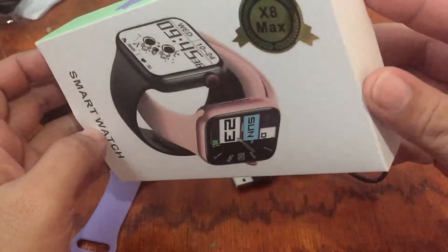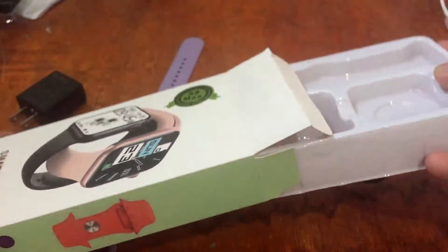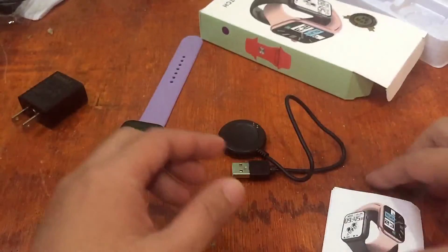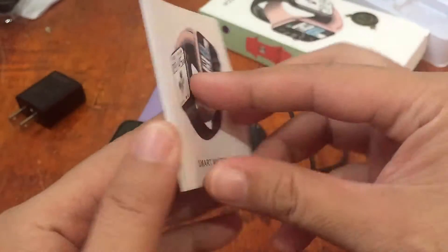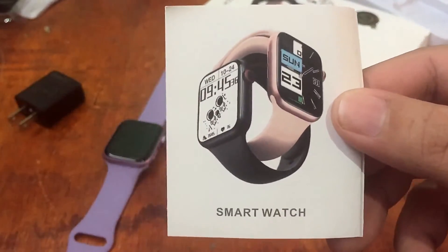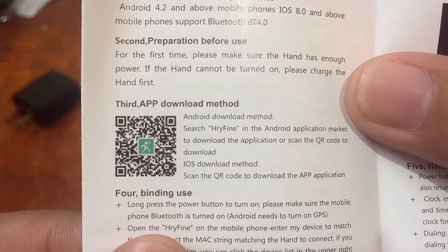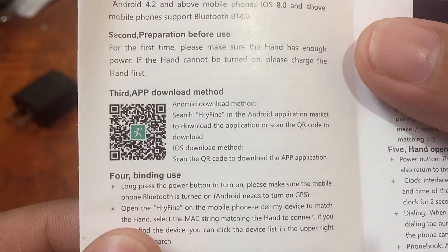Let's get the user manual. The user manual is very simple, available in Chinese and English. Let's focus on the user manual and check what the support app is for this one. We have here the QR code — it's the HRY Fine app, available on Android and iOS.